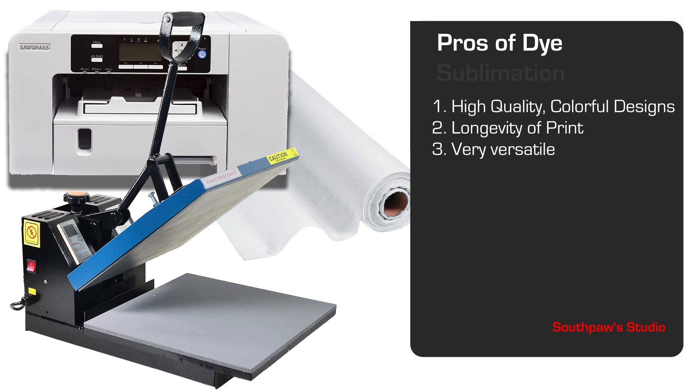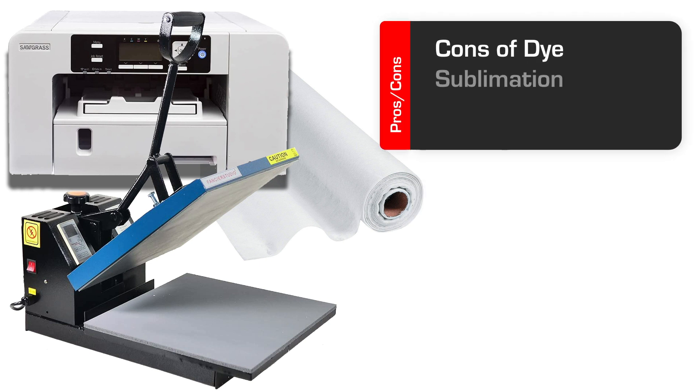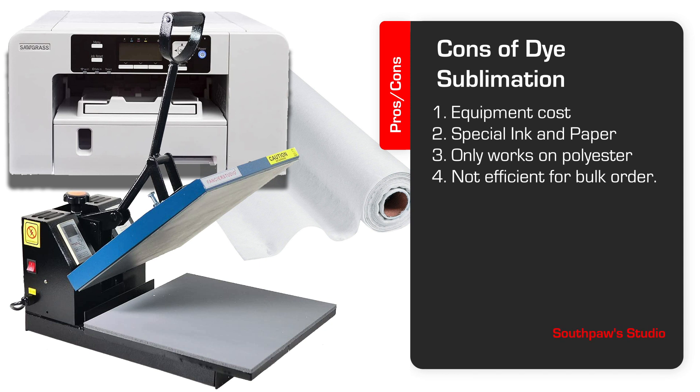Next, we'll review the cons. The main drawback to dye sublimation is the upfront cost of equipment. A good sublimation printer can set you back between a few hundred and several thousand dollars. For an updated equipment list on which printers are best at the moment, feel free to check out the equipment recommendations on my channel — I usually have an updated printer video most of the time. Next, it requires special ink and paper that isn't expensive, but it's not cheap either. The third drawback is the fact that it only works on certain materials. The ink is designed specifically to bond to polyester, so you wouldn't be able to sublimate on things like cotton.